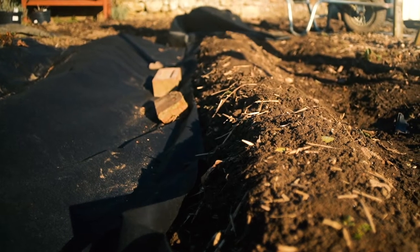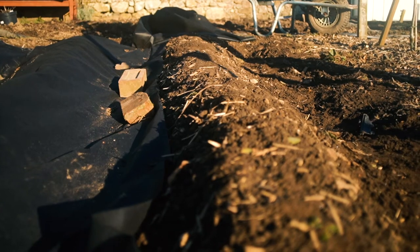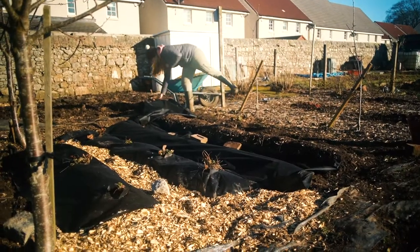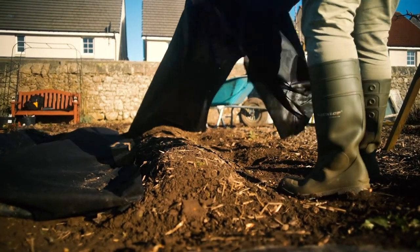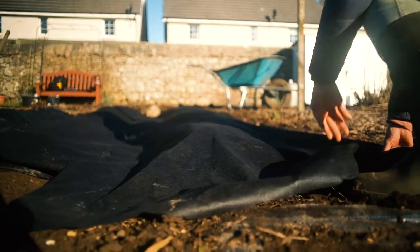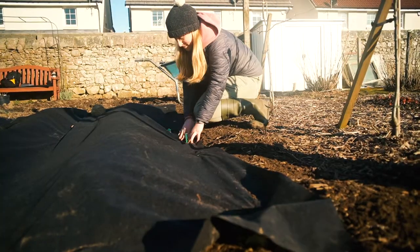A couple of months ago I raised up the soil and added a wee bit of leaf mould and manure to give the strawberry plants a bit of a boost. Today I've laid some black mulching fabric down just to help suppress the weeds and protect the strawberries when they're fruiting from touching the soil. The black fabric is down as tight as possible so the wind doesn't get in underneath and lift it up.